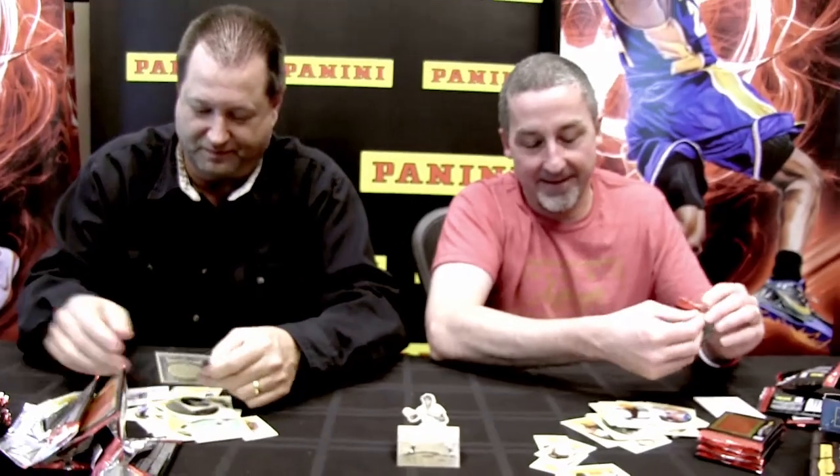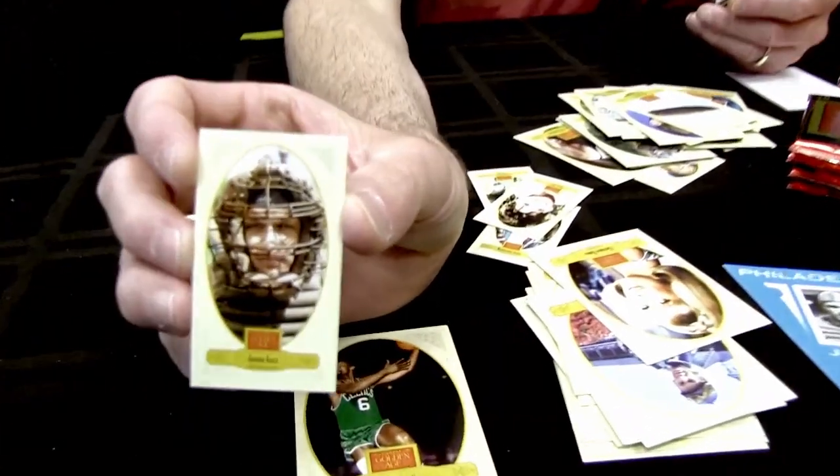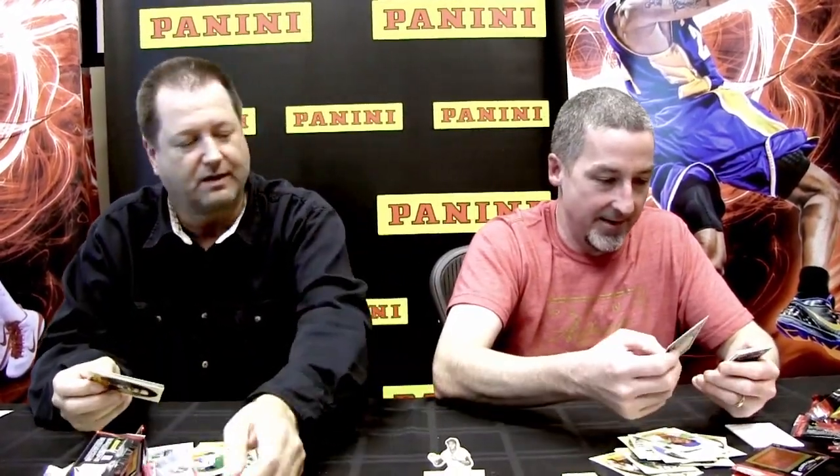For the Titanic, there's what is believed to be actual deck wood scooped up the morning of the disaster. One of Mike's favorite images in the whole set is Jimmy Foxx as a catcher — though he got a little flak for it, since Foxx was primarily a first baseman. He caught only a very few games, but it's a different enough photo to keep.